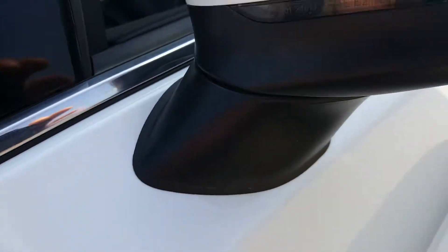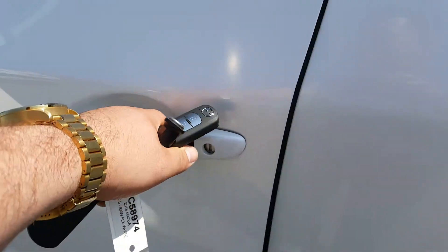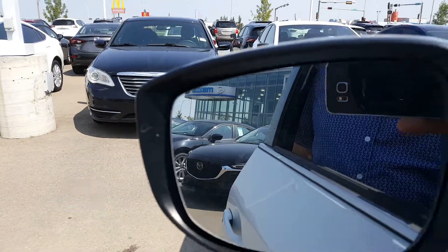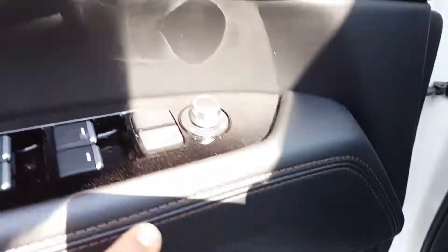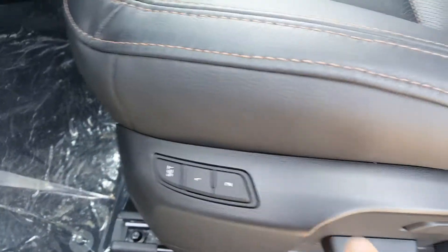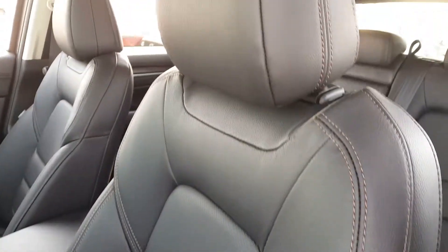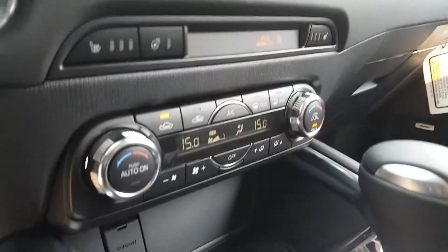19-inch alloy wheels on the side, rubber silicone on the door mirrors as well as your keyless entry. Inside the mirror: blind spot monitoring, power windows, power locks, power mirrors, your Bose sound system, two-tone stitching, wood grain with metal finish, two memory settings, lumbar support, power seats on both sides, and full leather interior.